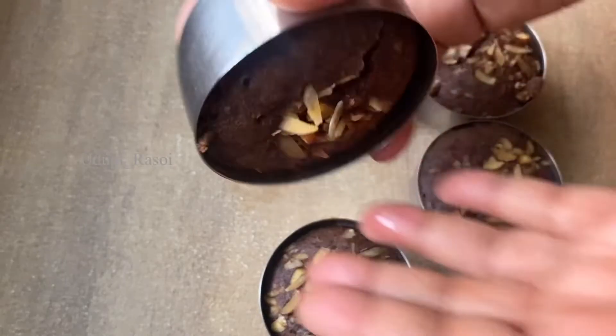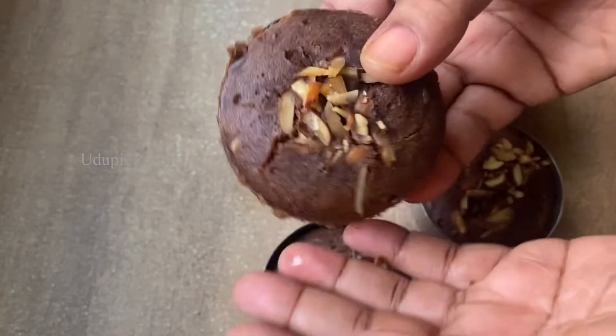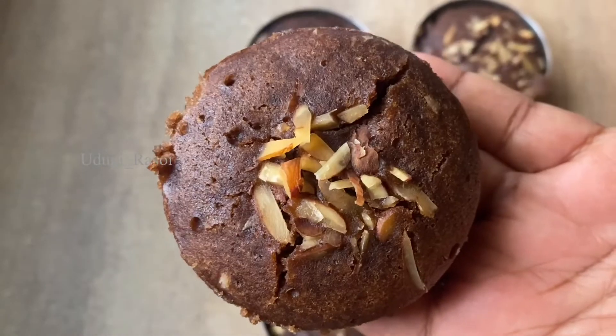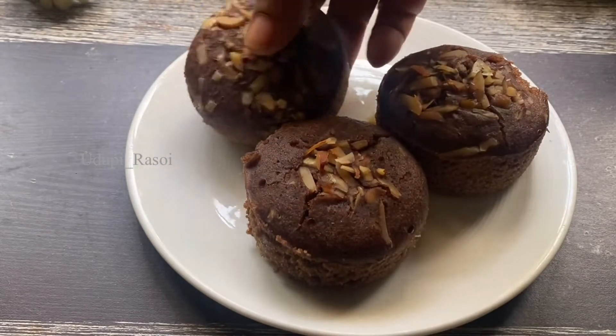This is the steam cake. I am going to put it in the middle of it. I am going to put the biscuit in the biscuit — the chocolate flavor of the biscuit.